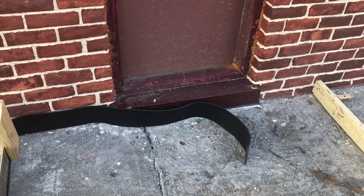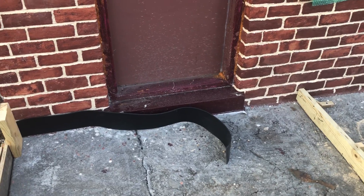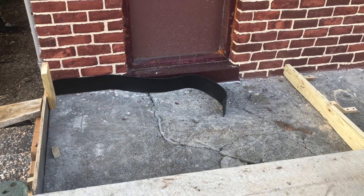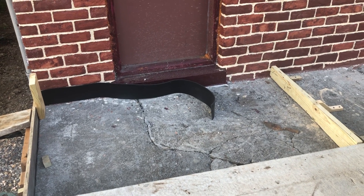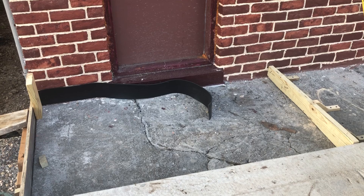Once it's attached, then I can pour the concrete, and this way it has an expansion, and it reduces the chance of the concrete expansion at a later date doing damage to your building.